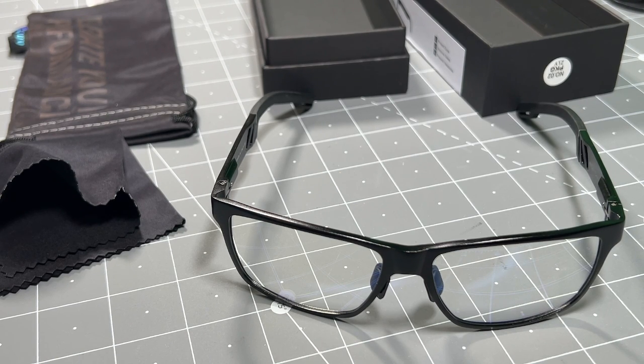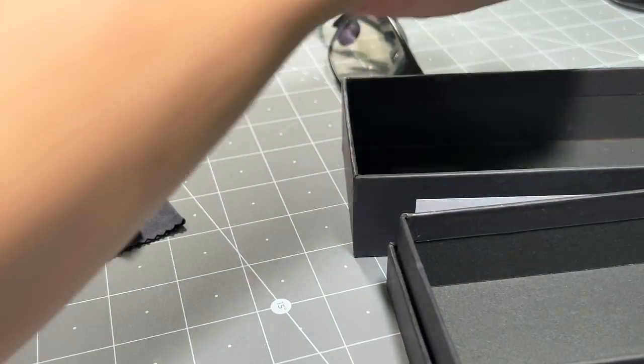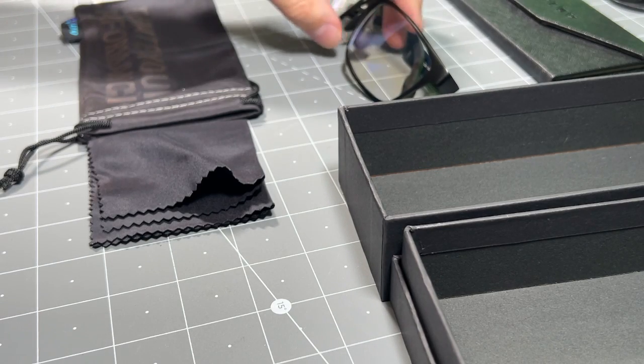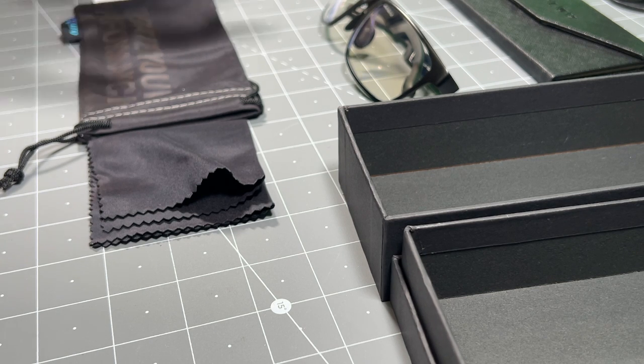So that's the glasses — that's everything unboxed. You get quite a bit in this kit, as you can see. I'm going to take a look at the test kit and show you guys how that works.